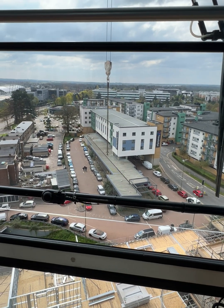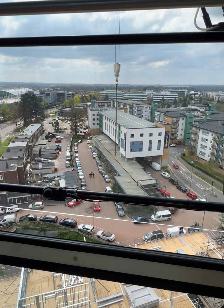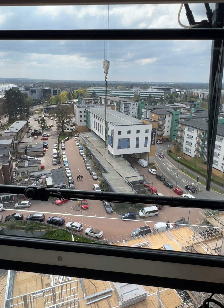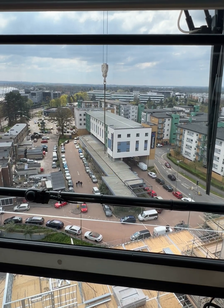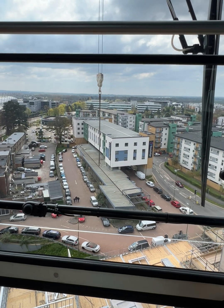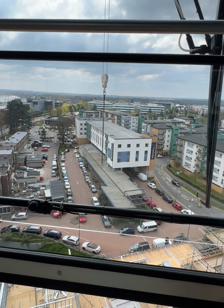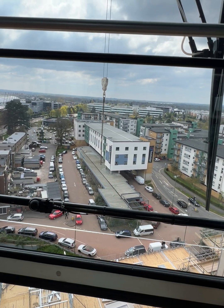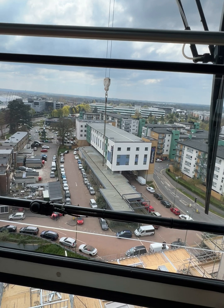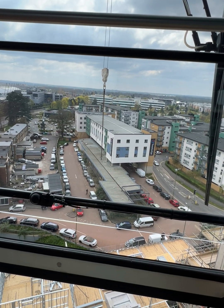Hi everyone. This is my second week of operating this crane. Compared to my first week, I want to do a better, clearer video of how to catch a slow swing on a Wolf 180B Luffing Jib crane, date of manufacture 2005.